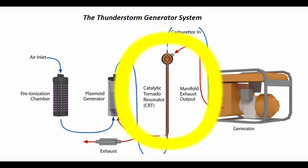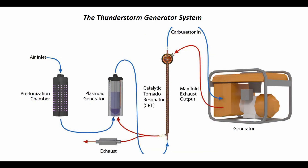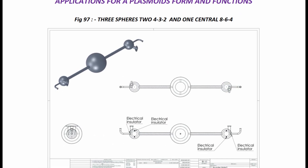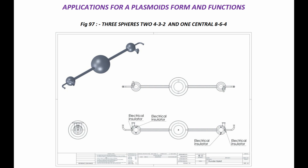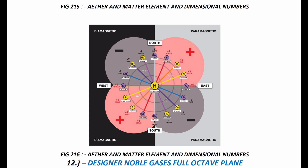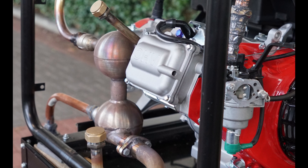The final part is the catalytic tornado resonator. This is where the magic happens. This final part is a sphere within a sphere within a sphere. There are two sides to this final part — think hot and cold, plus and minus, clockwise and counterclockwise. The resonator is where the vortex is formed.